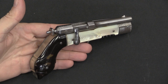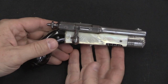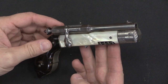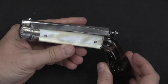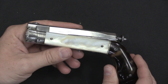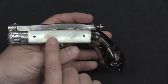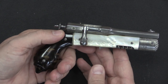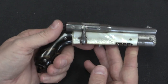A lot of the guns of this sort of style are really pretty cheaply made, pretty flimsy sorts of things. Even if they were well made in the first place, they're all close to 150 years old and many of them have not aged well. This one is actually kind of an exception to that. This thing was obviously very nicely made in the first place. We have polished horn, we have mother of pearl, steel and German silver here in the construction. And it's actually a remarkably robust handling piece, even today.